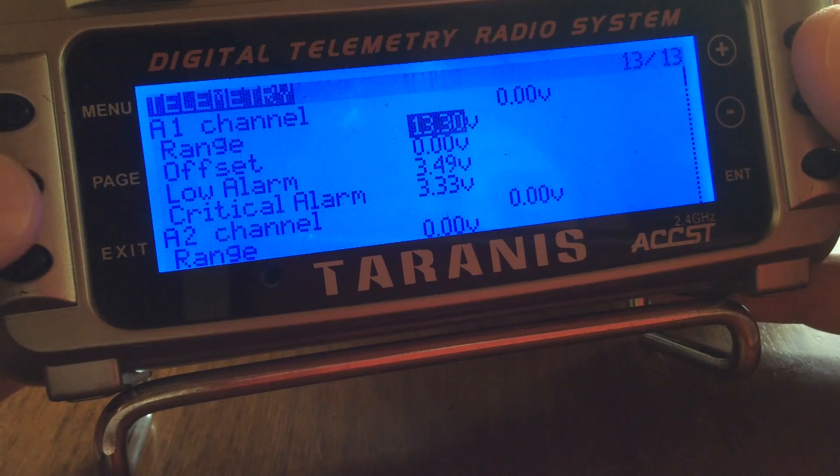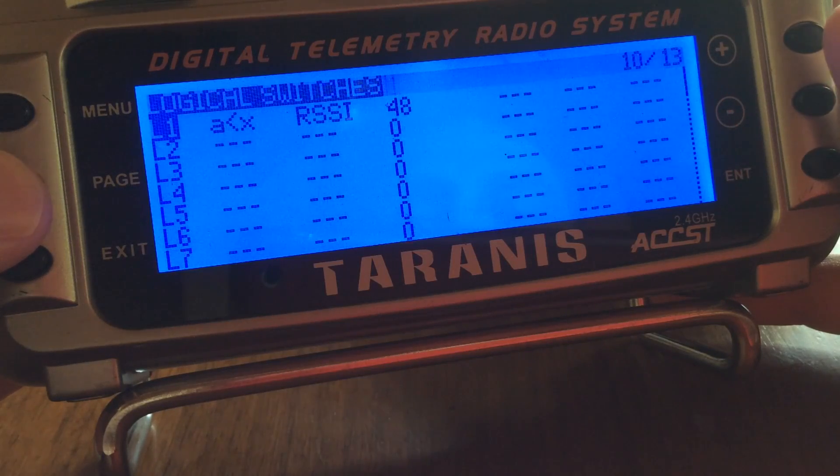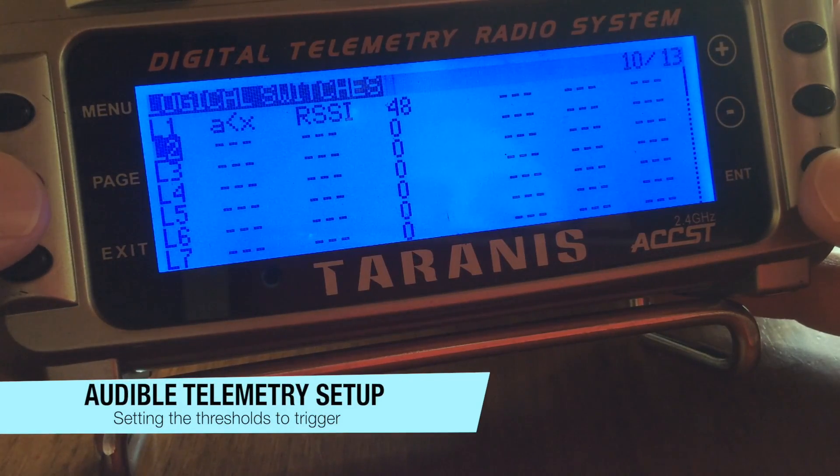Holding the page button to scroll backwards, we'll scroll back a couple of screens until we hit logical switches. I've got our SSI already set on my first one, so I'll select logical switch number two.